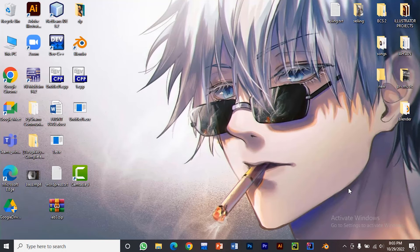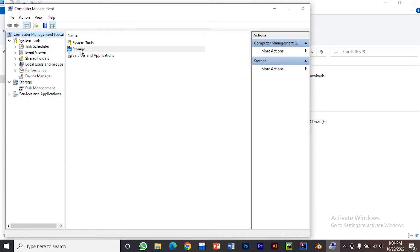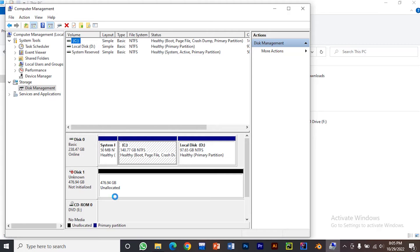If you have a brand new NVMe SSD and connect it to your Windows PC or Mac, it won't show up instantly — you need to initialize it first. Open 'This PC', right-click and go to 'Manage', then open Storage > Disk Management. Here it should show your SSD if you've installed it correctly. You'll see a prompt: 'You must initialize the disk before Logical Disk Manager can access it.' You can initialize using MBR or GPT (GUID Partition Table). Press OK and it will initialize the disk.